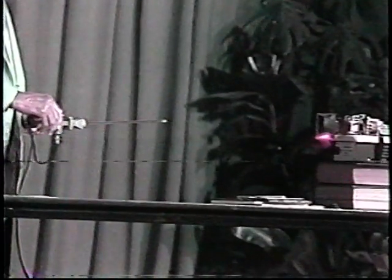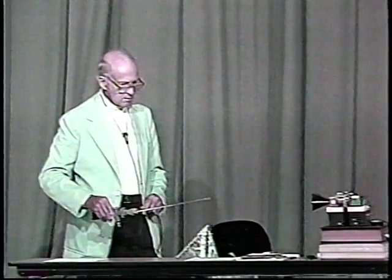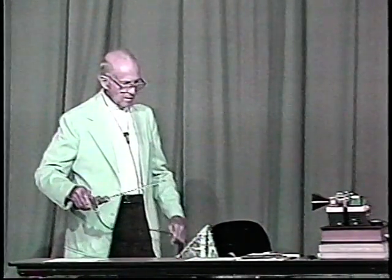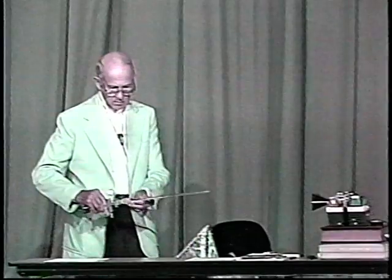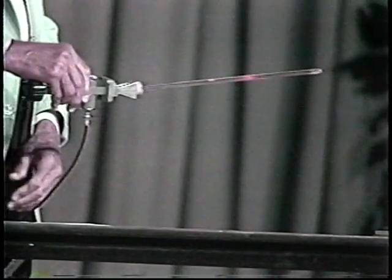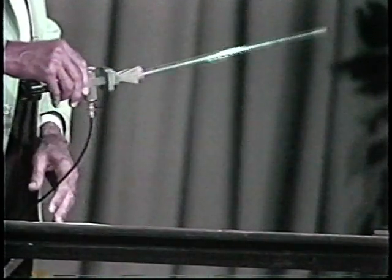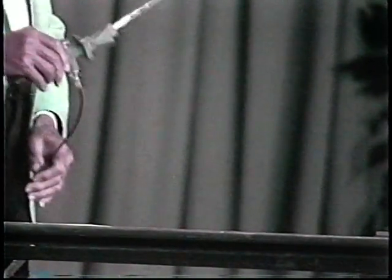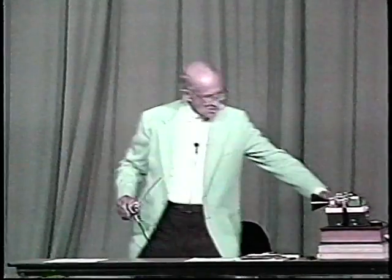You notice how narrow the beam width is now. Now, there are some fairly big side lobes. This has about the same improvement as this horn does.